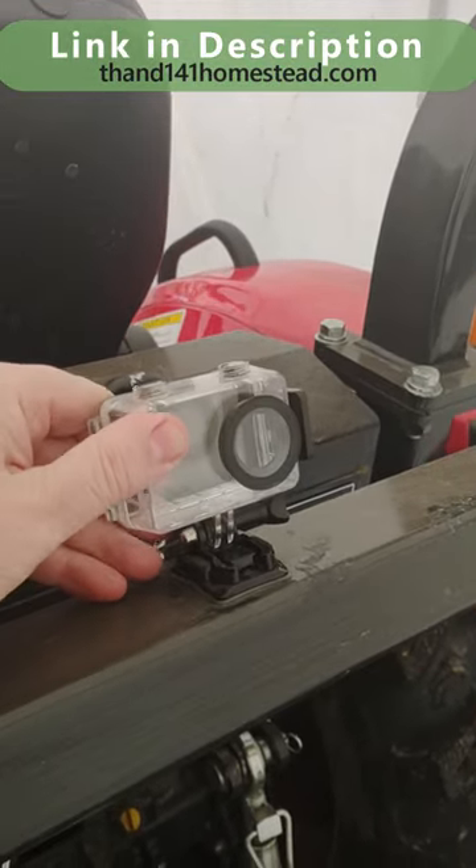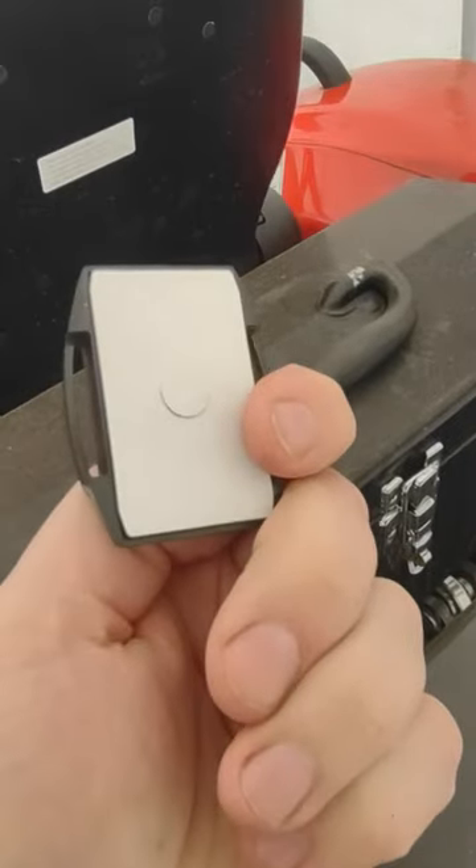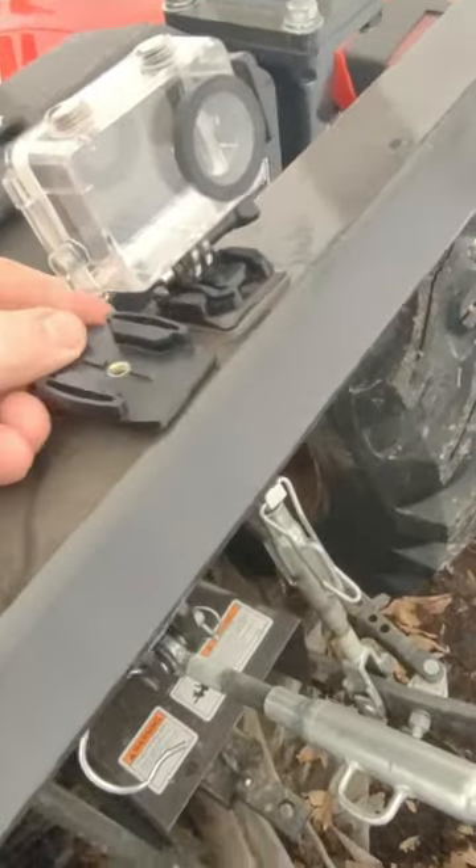And I can aim it however I want it. Here's another base, and it has a sticky pad on it. I just cleaned that off real good and stuck that there.